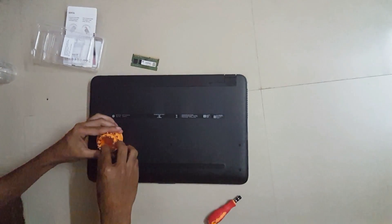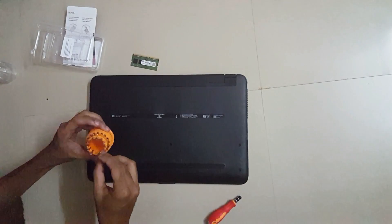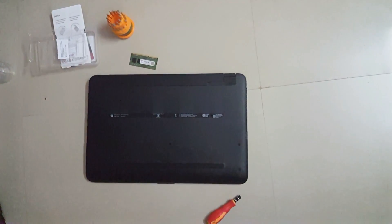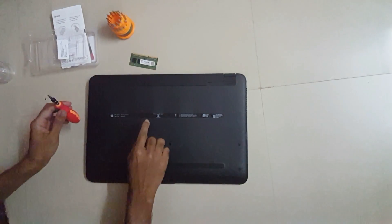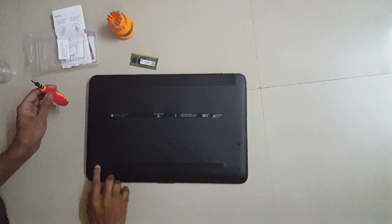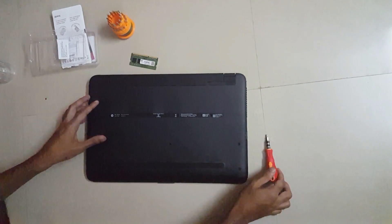I will just see which head fits my laptop. Just found the head — this is the one I think I'll use to uncover it. There are like 1, 2, 3, 4, 5, 6, 7, 8, 9 screws — you have to unscrew all of these.